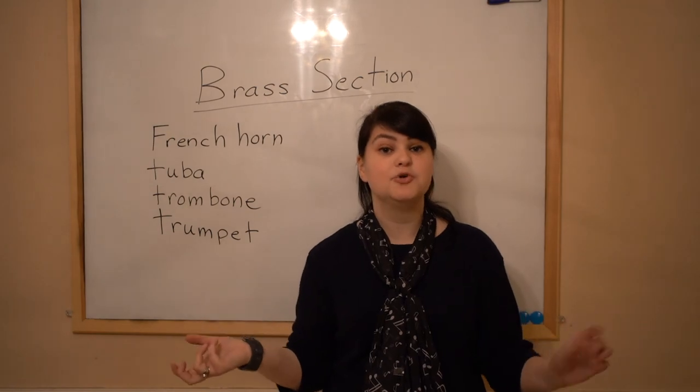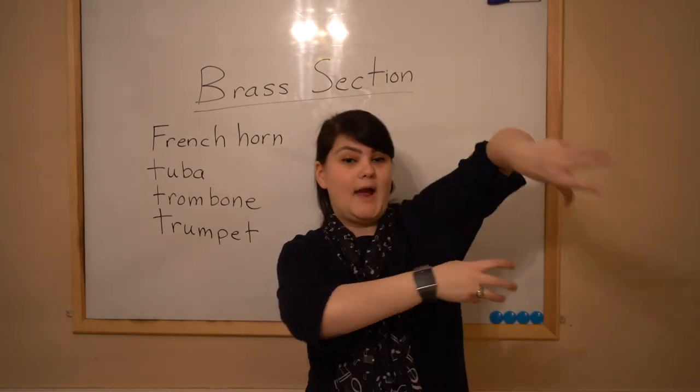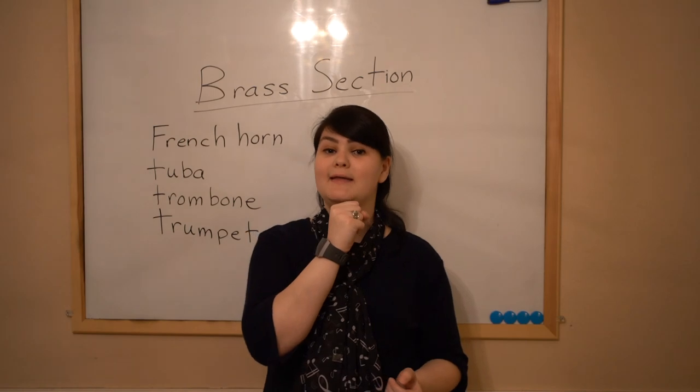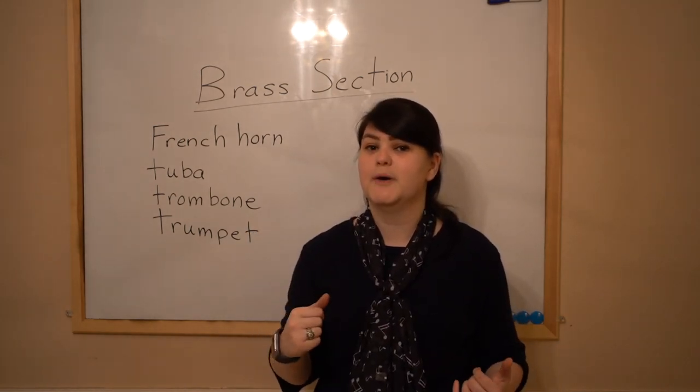Remember I said it's like a big metal tube? It's big and open right here, and then it wraps all the way around your body, and then there's a mouthpiece that comes up for you to blow into. Think of the opening of VeggieTales — what Larry plays, that's a tuba.